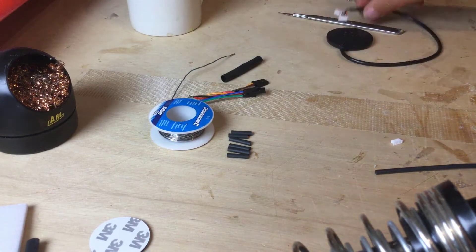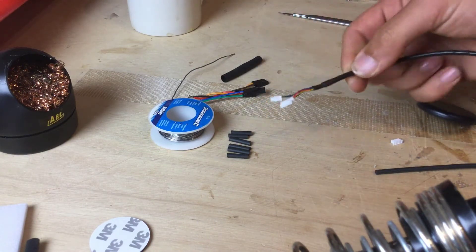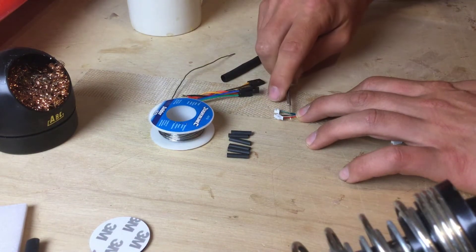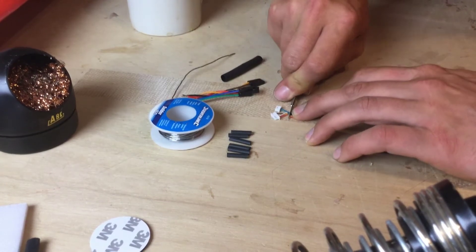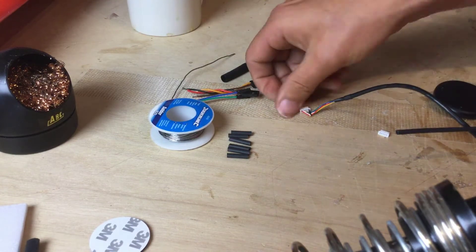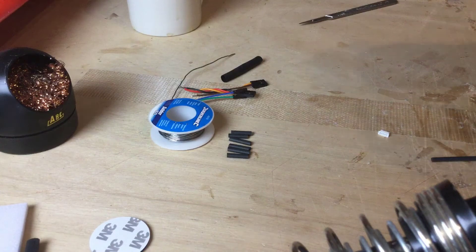Now this first part may look a bit drastic, but what we're going to do is — those connectors on the ends, they're the wrong ones. So I'm just going to pop those on the desk and then, with a pair of nippers, chop those off. So I've chopped the plugs off. You can keep those if you want to — I don't want to so I'll get rid of mine.